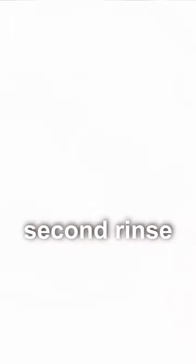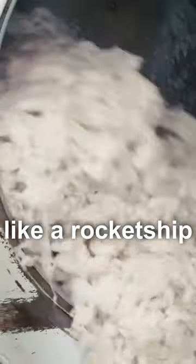After its bath, the wool goes through a second rinse and that drum spinning insanely fast. Once rinsed, the wool is gently dried in a dryer with flames on the top that looks like a rocket ship.